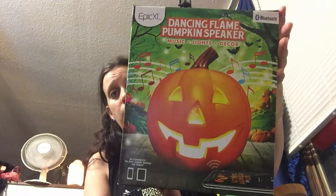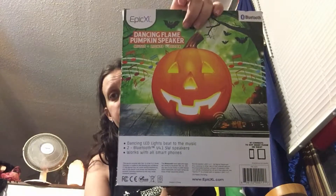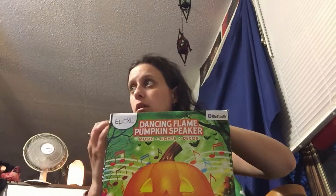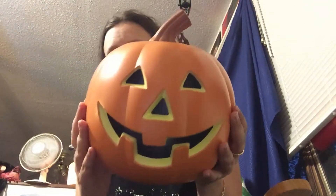It looks like you can use your phone or tablet to hook it in via Bluetooth. You can also use a USB plug-in for the audio, which is kind of neat. The lights will dance to the music, and you can turn off the light if you don't want it on — you can just have the music. It works for any smartphone or device. I'm actually going to open this up — it's like a normal jack-o-lantern.